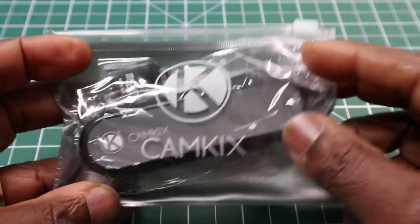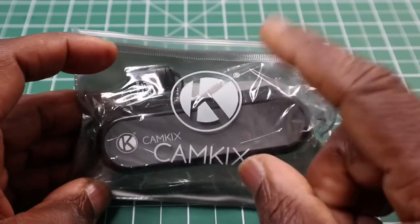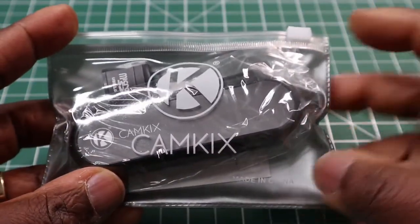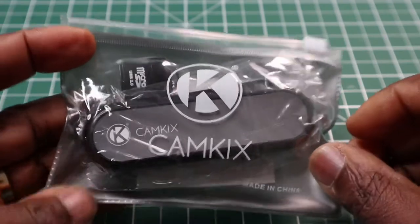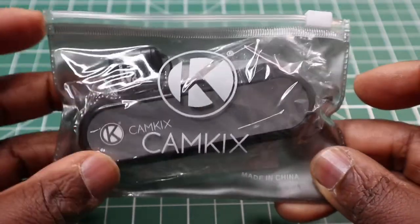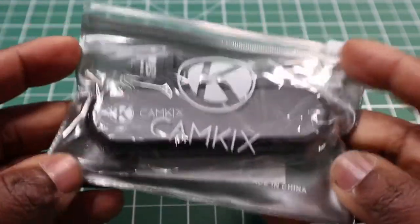This item is the Cam Kicks micro SD card and SD card holder, and it also comes with a micro SD card reader. You can pick this up off Amazon for £5.99, and if you're lucky they have a voucher, which is normally 5% to 10% off, so you can even pick it up for less.